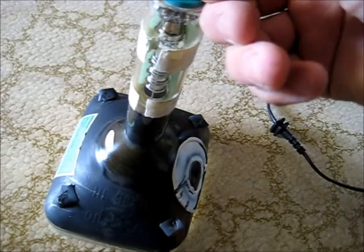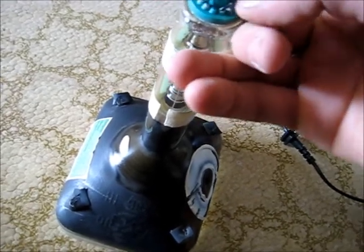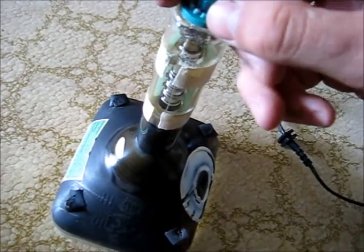It's actually this pin — these two. That one didn't go back. So it's these two pins here.